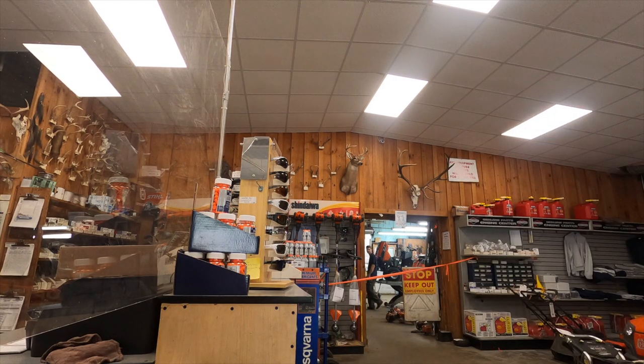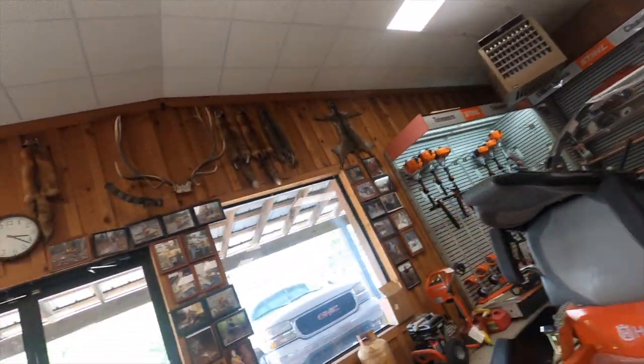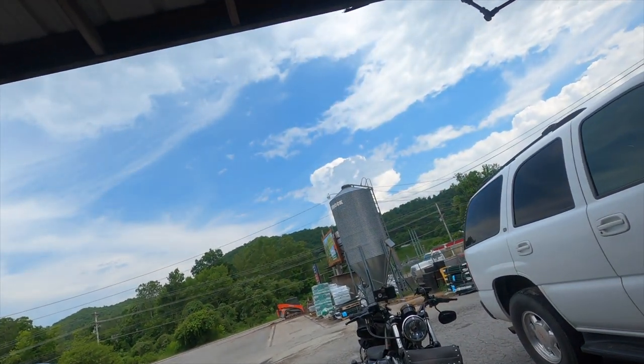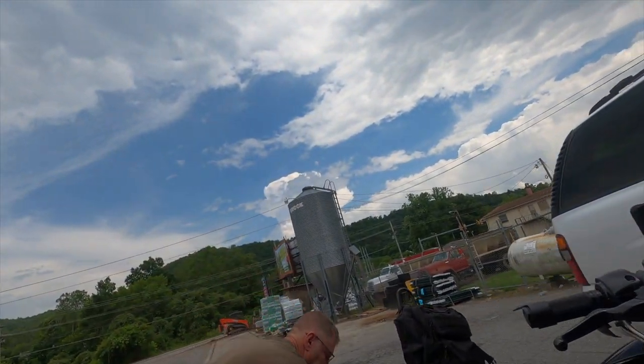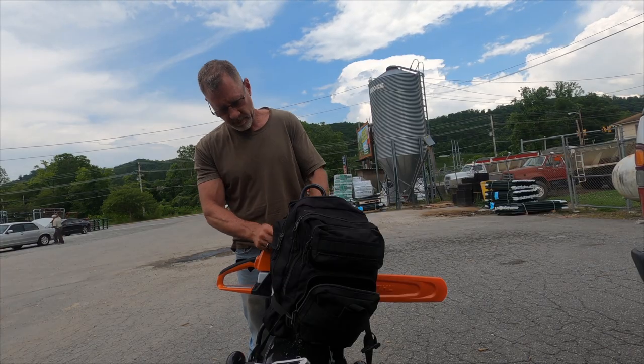You got it all. I just got to get my helmet — it's up here, I'll bring it. We can just set the helmet on the ground while I figure out how I'm going to do this. All right, buddy. Thanks.